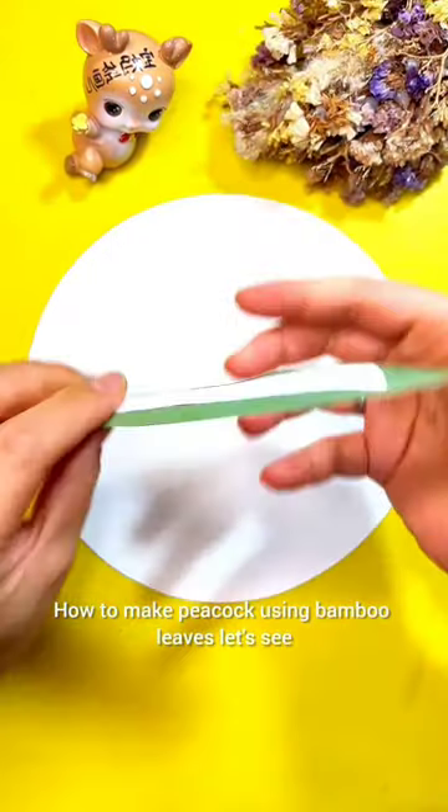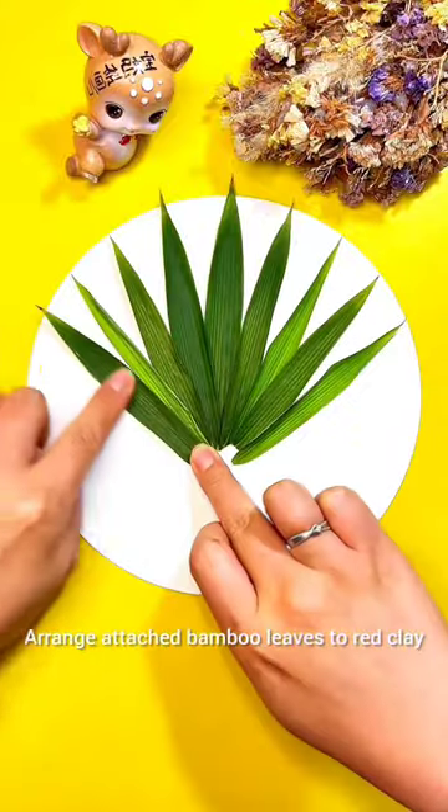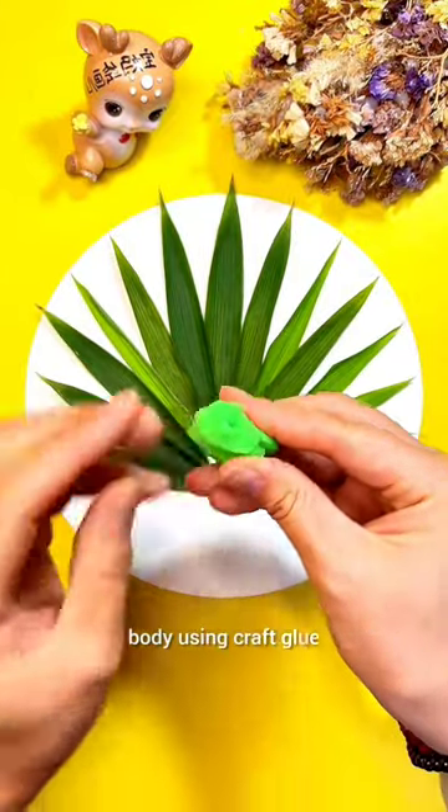How to make a Peacock using Bumbo Lutes. Use Bumbo Lutes to create a vibrant tail feather. Arrange and attach the Bumbo Lutes to a red clay body using crop glue.